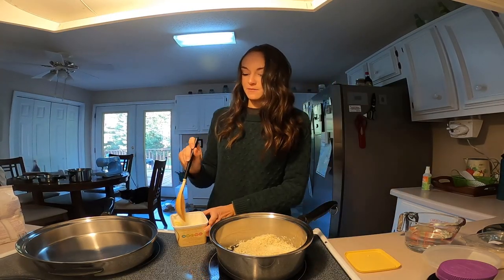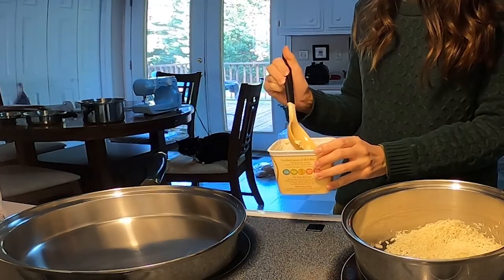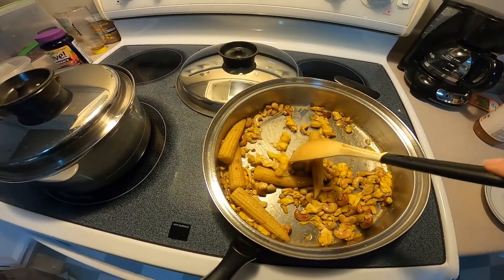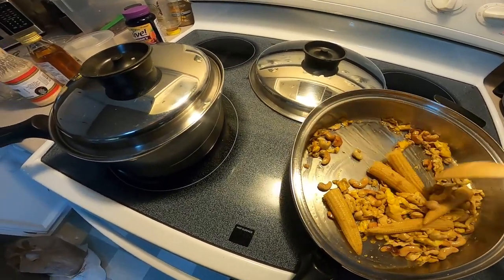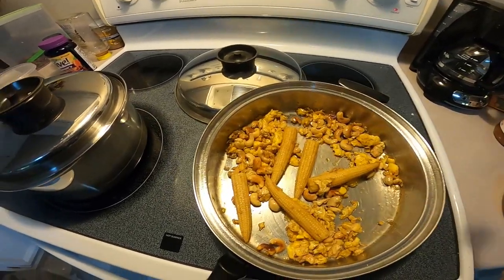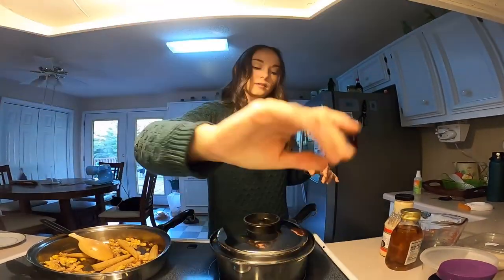I'm going to go ahead and fry my egg while this is going on. I didn't film this part, but I fried my egg, set it aside, added some peanut and sesame oil to the pan and sautéed cashews and baby corn on medium heat. Then added the egg and some soy sauce and cooked it a few minutes, stirring occasionally to get the flavors incorporated.